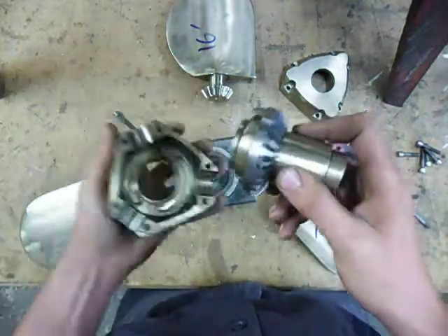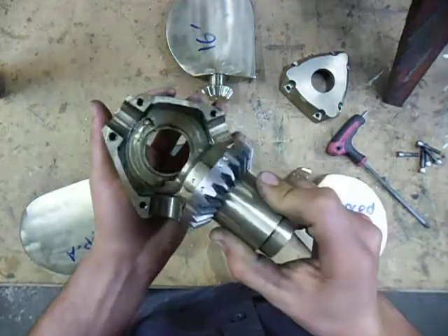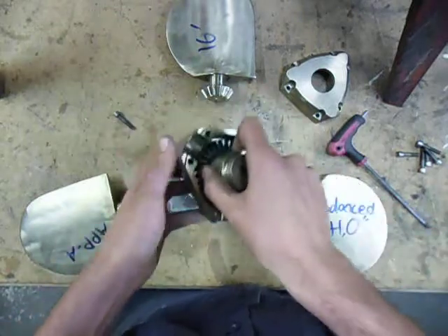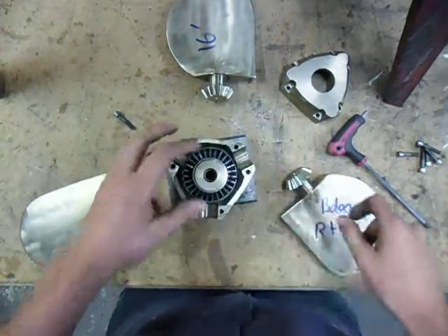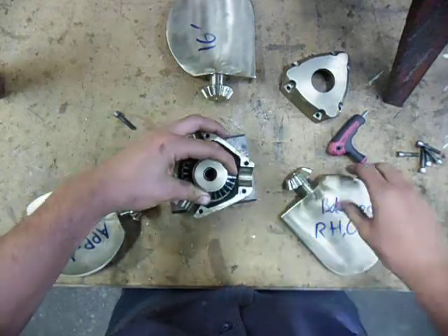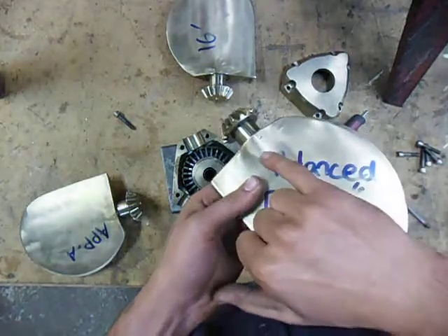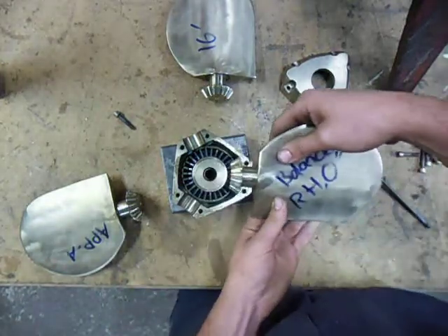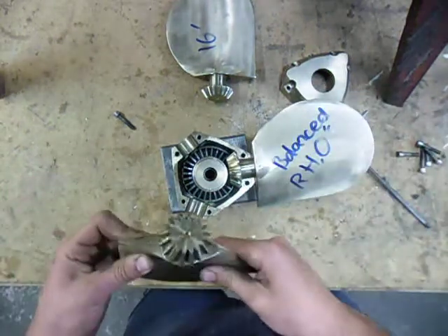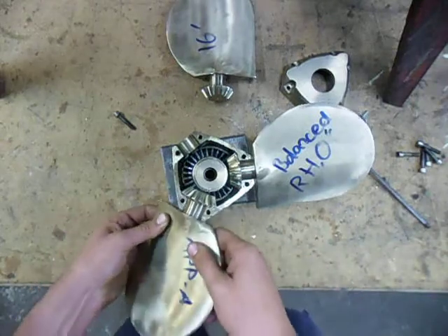Then to assemble it, you put the hub in the body, spin it so that the R is against the R in the body, locked in that position. Then have a look at the position of the blades next to the body and make sure you're putting them back in the right spot — number two goes into number two. For a right-hand, there'll be an R and a dot stamped on the blade, and the dot comes into the vertical plane.